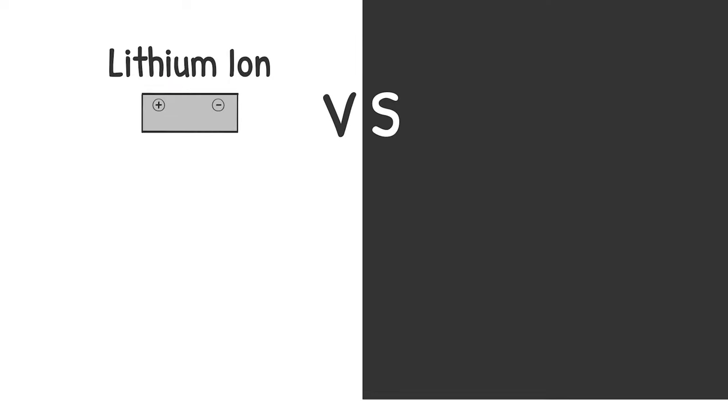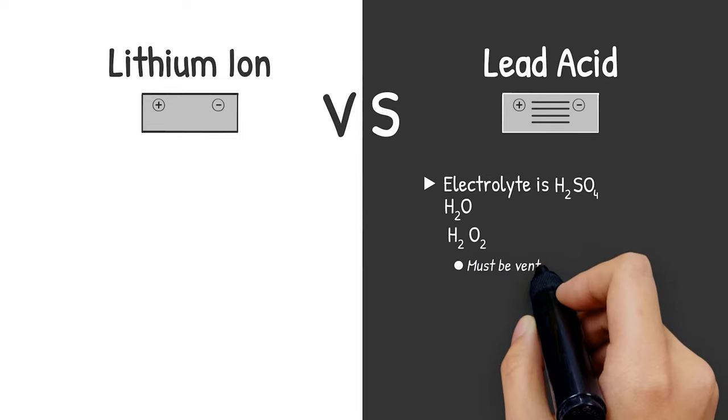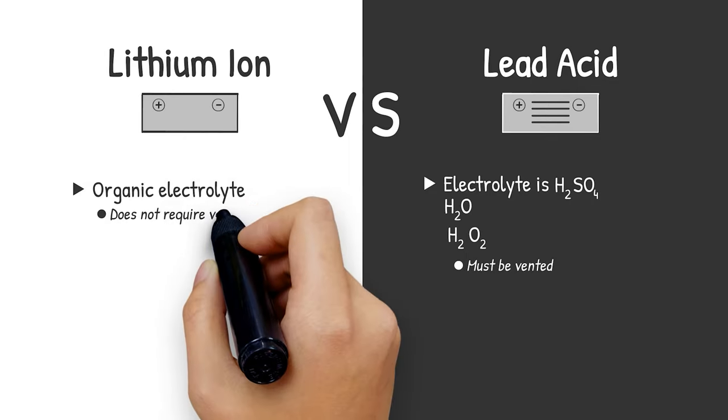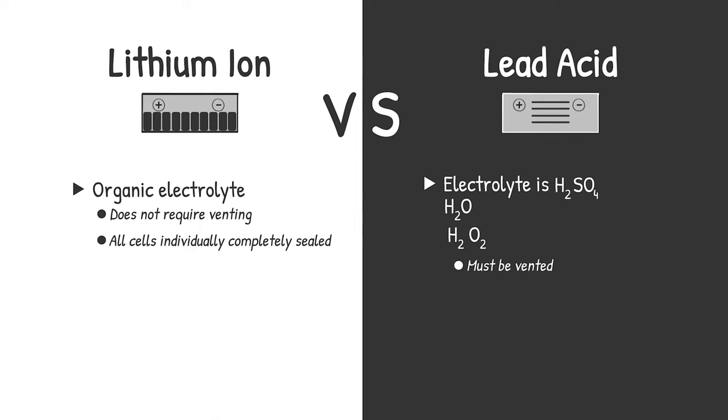There are a couple of fundamental differences between how a lithium-ion battery works and how a lead acid battery works, even though they're both electrochemical cells. In a lead acid battery, the electrolyte is sulfuric acid, which is water with sulfate and hydrogen ions dissolved in it. If you have a high charge on water, you can cause electrolysis of water, which can react to form hydrogen and oxygen — of course, that's an explosive mixture. That's why it's important that lead acid batteries are vented. In the lithium-ion case, we have an organic electrolyte. We don't require venting, and the cells are all individually completely sealed — that's why we're able to mount lithium-ion battery packs in unvented compartments.